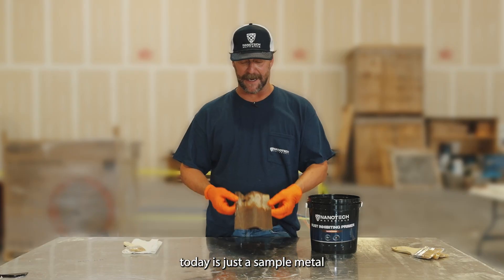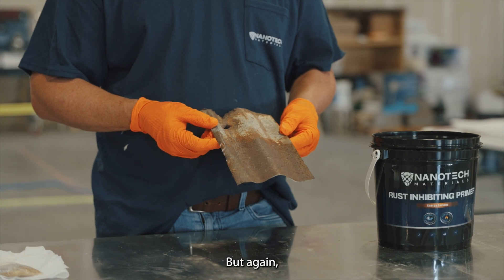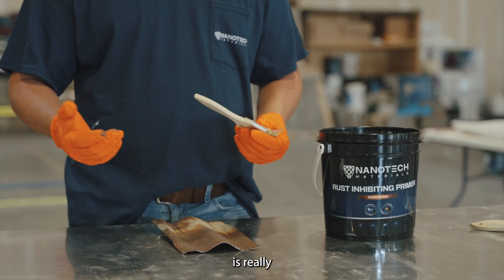What I've got here today is just a sample metal that's heavily rusted. Typically, if you didn't have a product like this, you'd have to move on down the road. But again, with a product like this, you can now attack this type of situation.